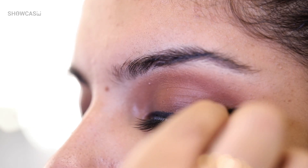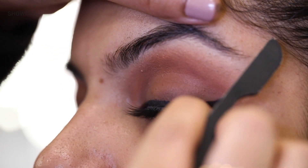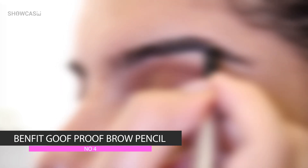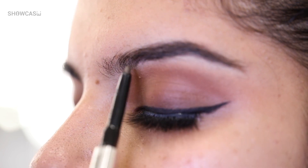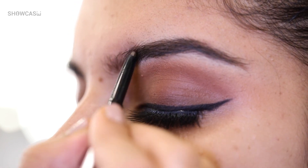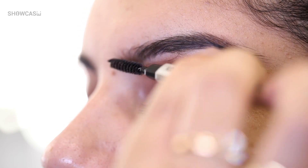I really like these lashes because they are 3D mink lashes — they look really feathery, nice, and natural once they're on, and at the same time they add enough glamour to the entire look. Now I'm going to be using the Goof Proof Brow Pencil by Benefit in number 4 to fill her eyebrows. I'm going to start with the arch of her eyebrows where I want the maximum intensity. She has a pretty good brow shape, so I'm just going to fill in where she needs it the most. The strokes should be in the direction of her hair growth — that's the important step.